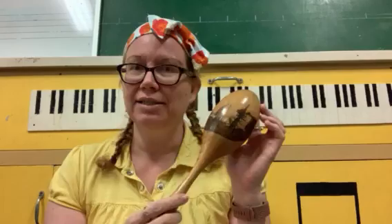So I've got some instruments to show you. The first one is this — a maraca.